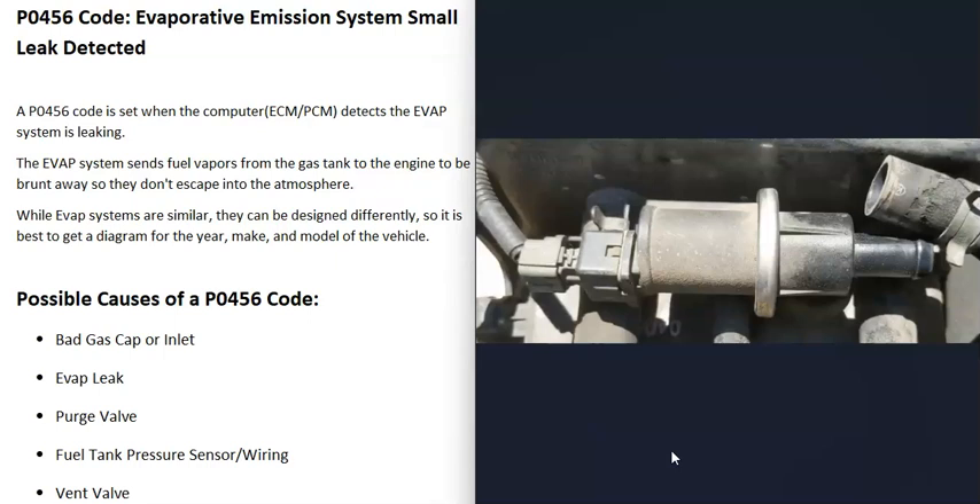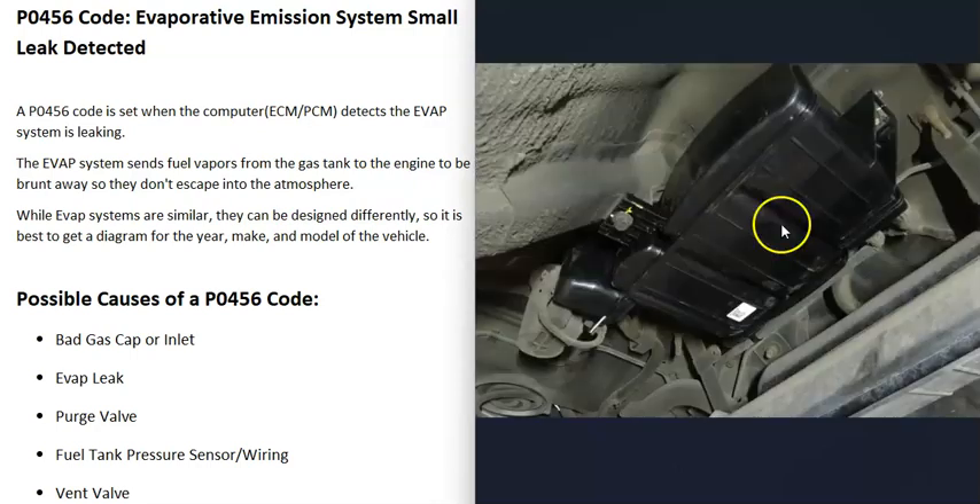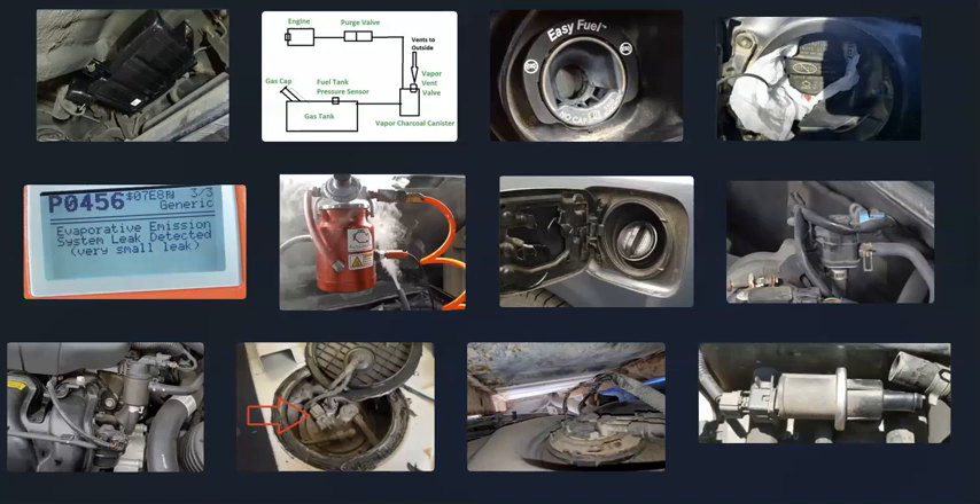The last cause is a bad vent valve. The vent valve is very similar to the purge valve except it's normally open until the computer tells it to close. The vent valve is located down underneath the vehicle by the charcoal canister — quite often it's built into the canister, but it can also be located separately right next to it. If that vent valve gets stuck open and doesn't close when the computer tells it to, that can cause a leak. Usually when the vent valve goes bad you'll get other codes as well, so pay attention to those.